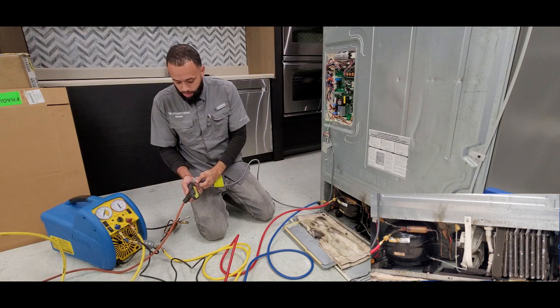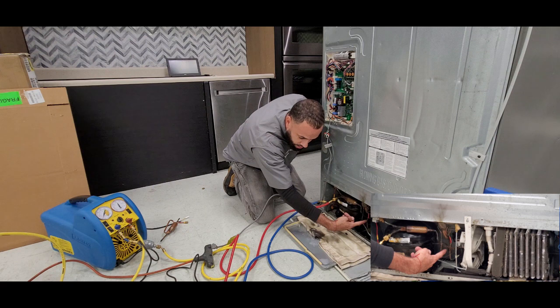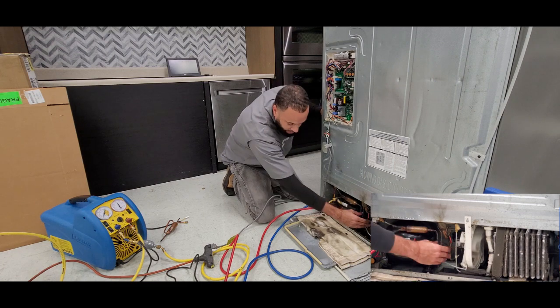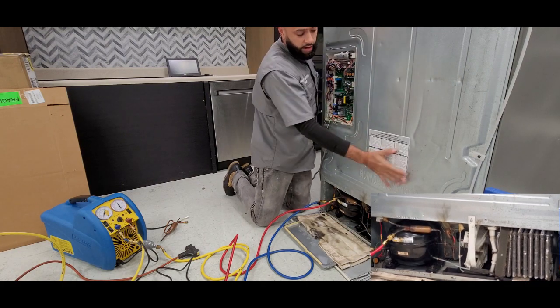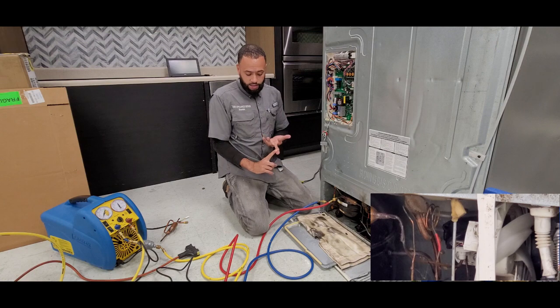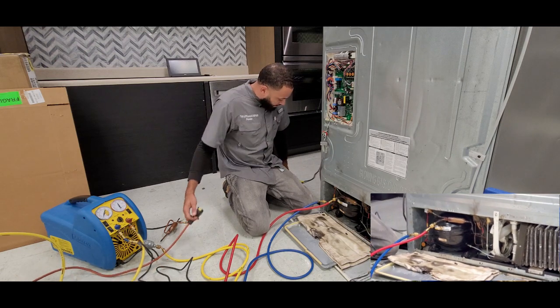Now we're going to plug in the unit and count to 12 seconds — 1001, 1002, 1003 — and you can even hear the three-way valve. Now we're going to go ahead and unplug the unit. The three-way valve is now in the home position, open to both fresh food and freezer, so any evacuating, charging, pressurizing, or leak detection will be done simultaneously in both compartments.